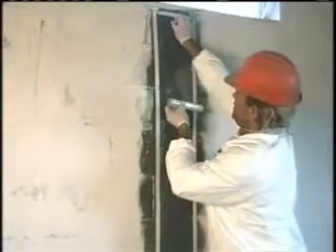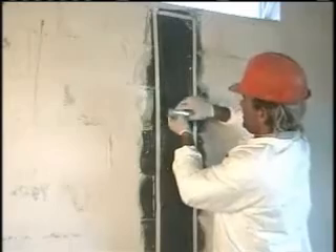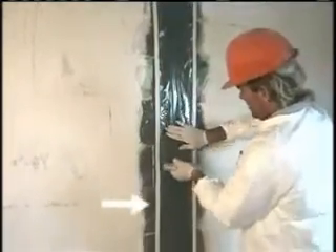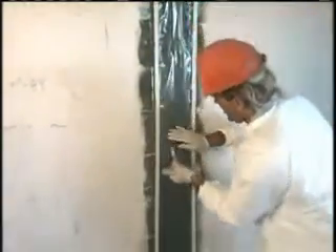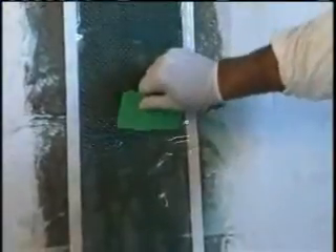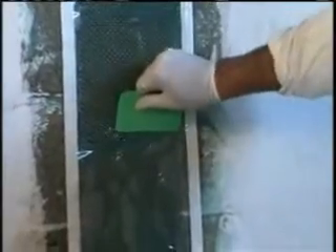The next step is to apply a layer of lamination plastic the full length of the strap. Notice we've masked the edges with tape to keep the job neat. With the lamination plastic in place, use the squeegee to spread the epoxy from the top down, filling any areas that may be dry. After the epoxy has cured, the plastic and the tape are removed and the installation is complete.